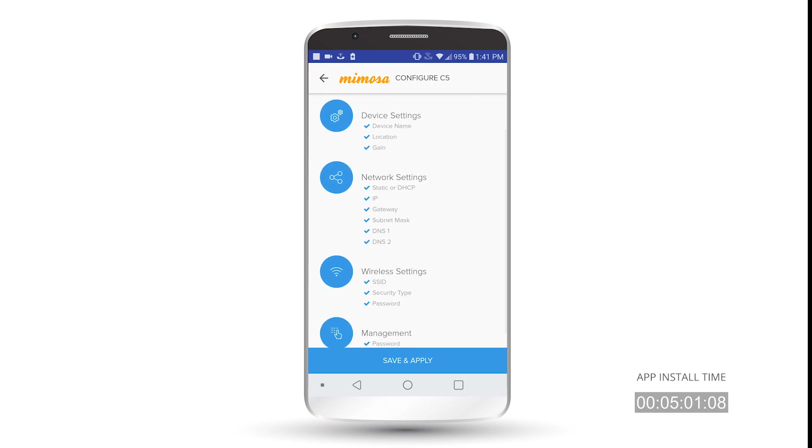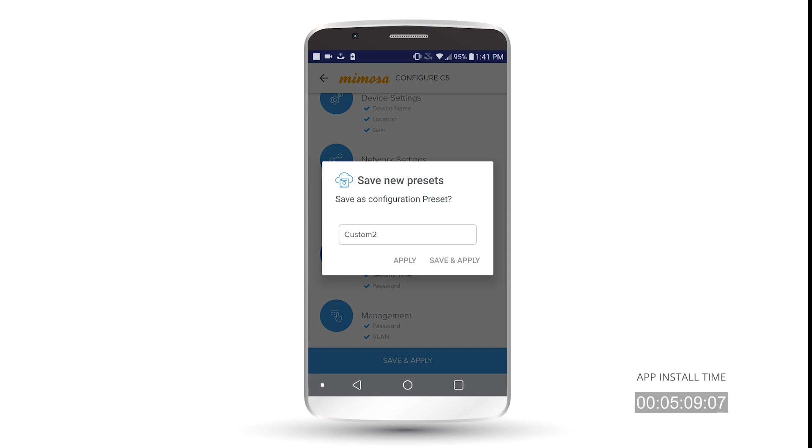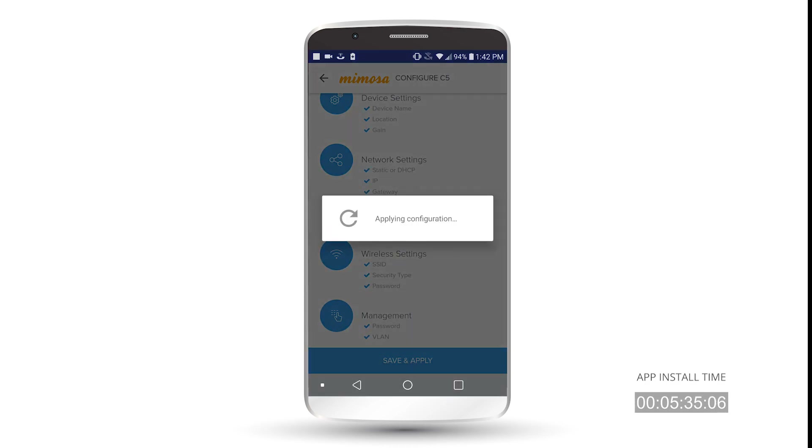As you can see here, you've got checkmarks next to everything you've filled out. You can also go back and change any settings if you need to. Once you're done, go ahead and hit Save and Apply. On the next screen, it says 'Save as Configuration Preset.' What that means is you can save these settings as a preset, pull them up the next time you set up a C5 or C5C, apply those settings, and then just go back and change the IP if you need to, the device name, the coordinates — everything else stays the same. For this exercise, I'm just going to hit Apply. Now it's going to apply the configuration and then reboot the radio.